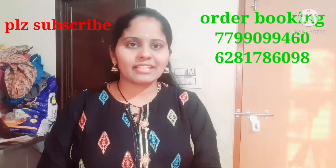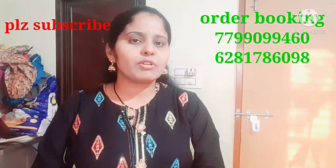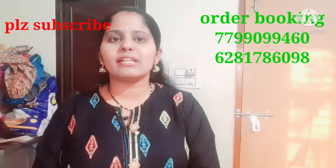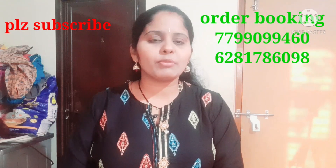I will share my WhatsApp number for video display and order booking: 77790-99460 and 62817-86098. You can do WhatsApp calls and order booking on these numbers.